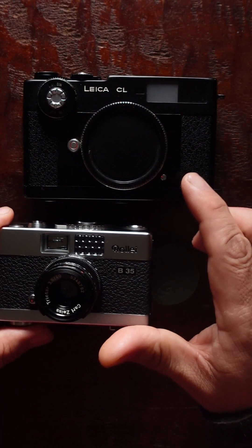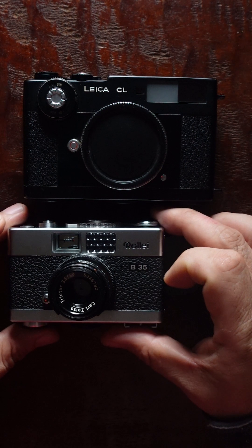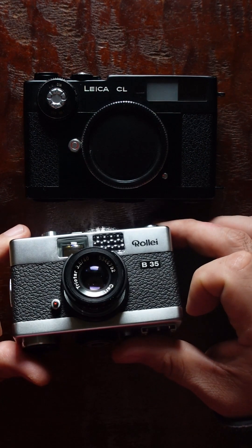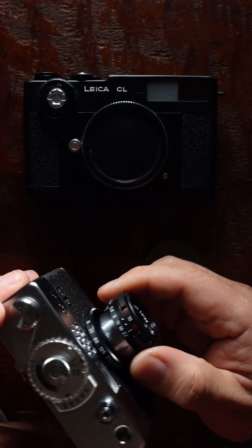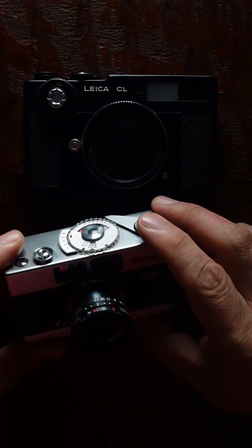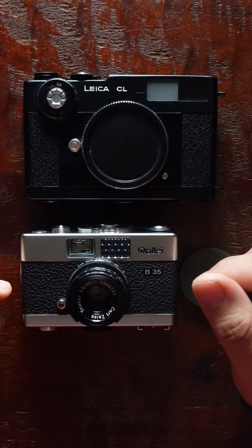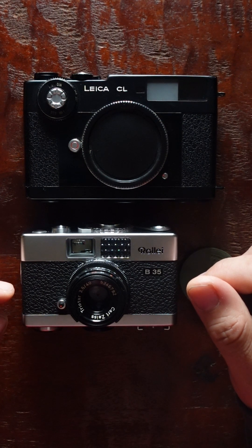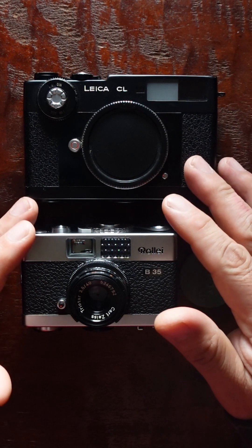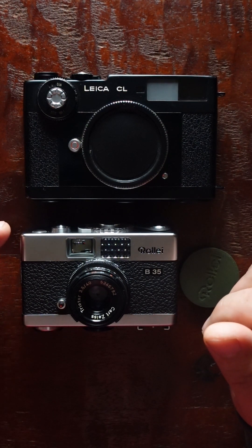The most significant difference between the two is the fact that the Leica has a rangefinder while the Rollei doesn't. You can't really achieve critical focus by guessing distance. So for the Rollei, you have to guess the distance — most of the time you'll need to stop down the aperture, shoot at f8 or f11. If you shoot something far away you can probably shoot wide open at infinity and be just fine.